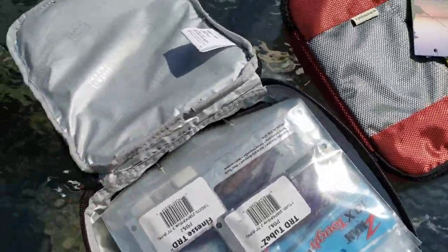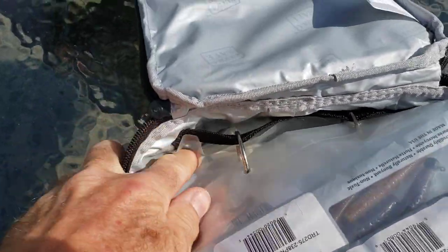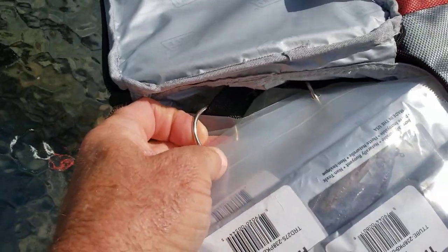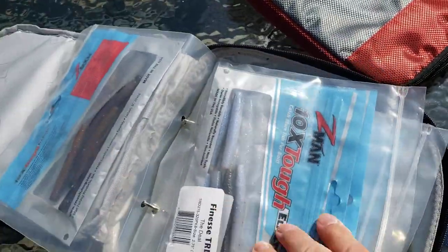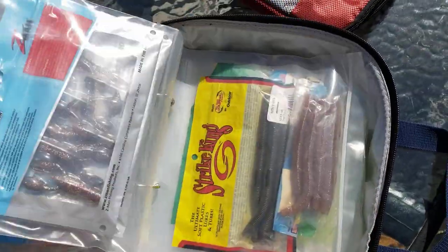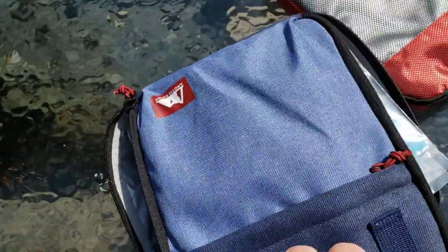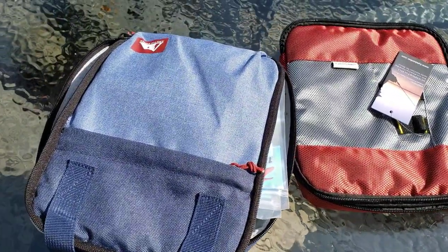What I did was sew in that little piece right there in the back — just a little strap, sewed in the middle on the sides. I took the little ring clips from that other holder, and now I've got my bags in here for a whole lot cheaper and it holds a whole lot more. That's a DIY soft bait holder.